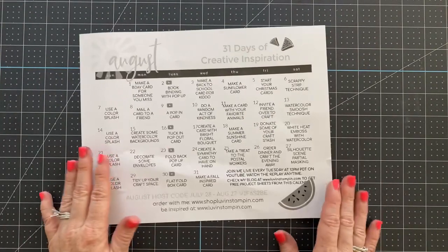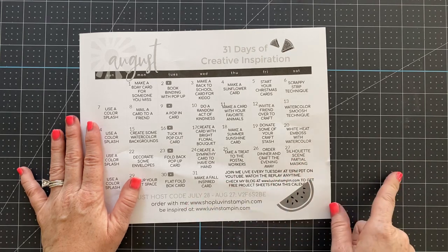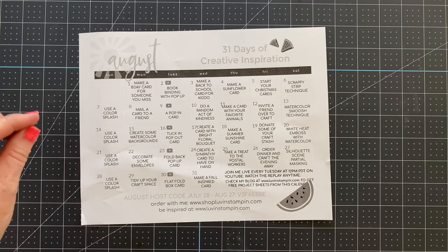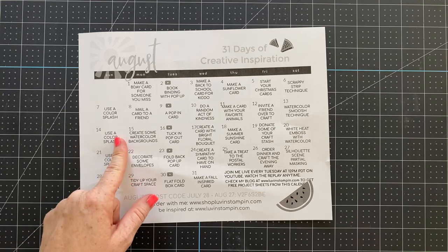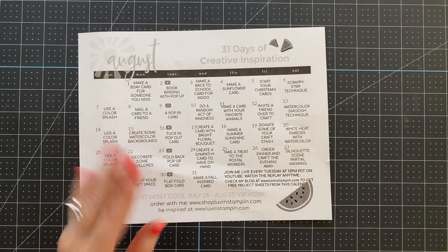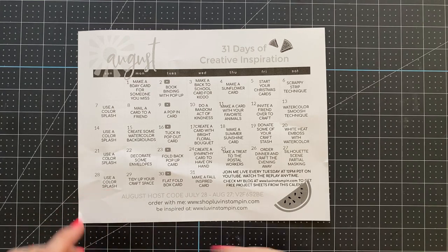Before we get into it, I want to remind you that this is my August inspiration calendar. If you want one of these calendars for September, which will be releasing soon, you'll want to get on my email list. There's a link in the description below this video — click that, sign up, and make sure you confirm your subscription in email to receive this calendar for free every month.